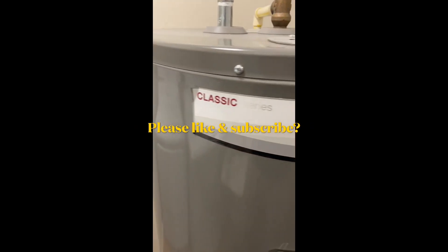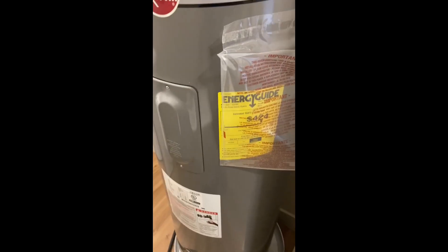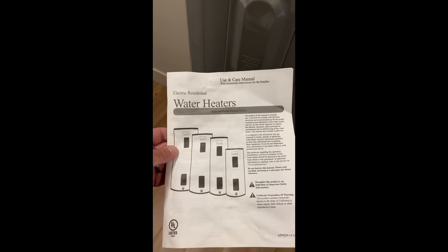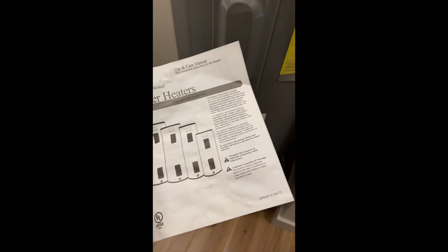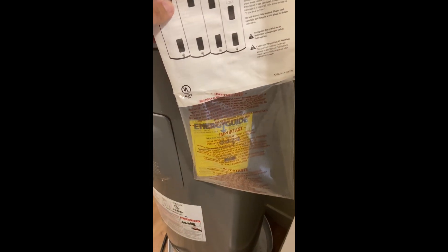I used the Rheem Classic Series Professional as an example, but you always want to refer to your water heater's exact use and care manual. Please like and subscribe if this video helped you out — I appreciate you watching.